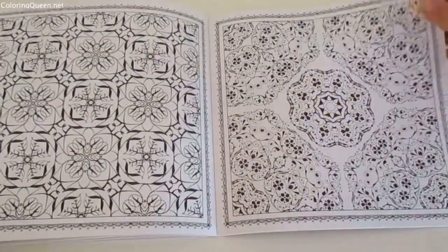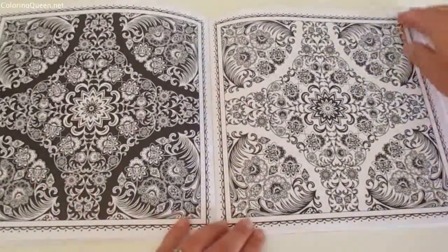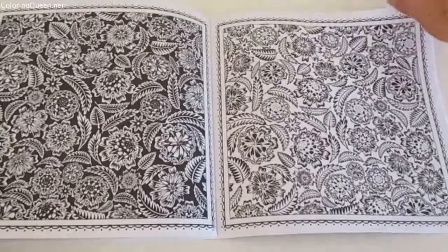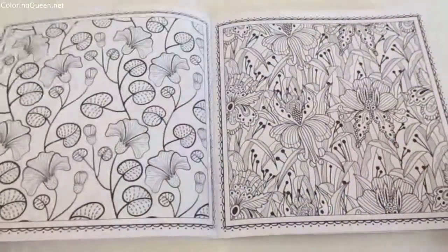...they might not be so much fun for a book that's meant to be flowers. For example, there's a whole page of leaves, or there's some types of abstract things — other things that some colorists might love and some might hate.